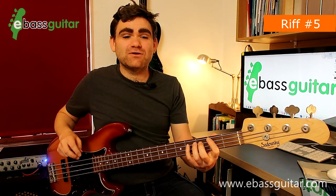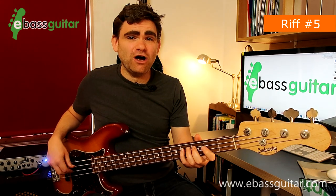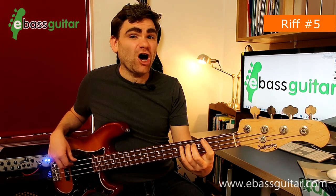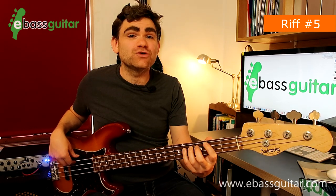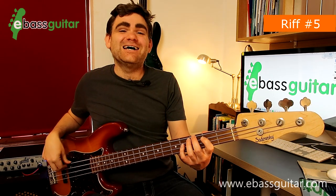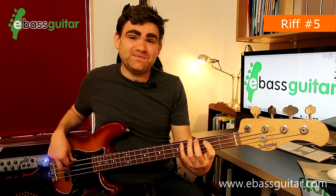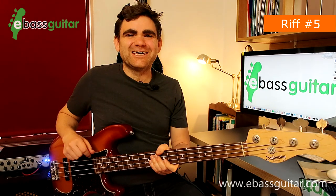The second bar starts with a C sharp for a beat and a half, then halfway through the second beat we play an F sharp, and directly on the third beat we play a G sharp. The last three notes — on beat three-and, four, and four-and — are a B, a C sharp, and an E. Let's put the two bars together and hear what it sounds like in context with the drum track.